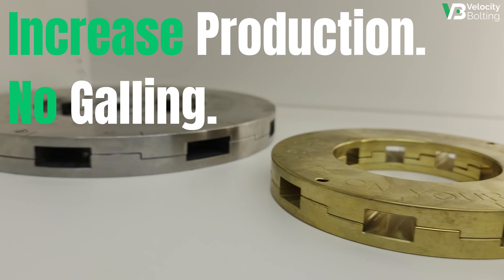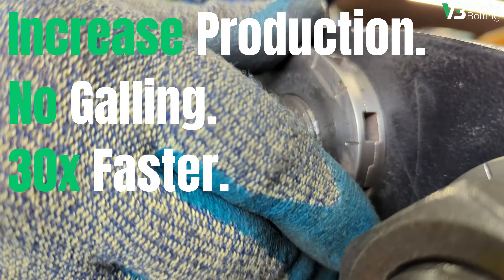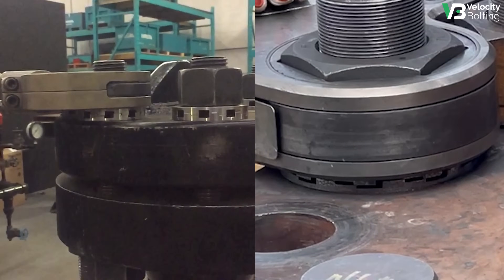Increase production, eliminate galling, and get 30 times faster disassembly with Velocity Washer.